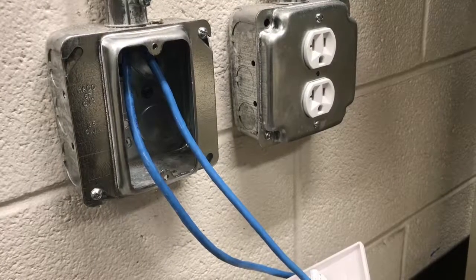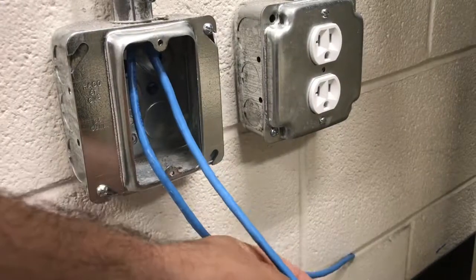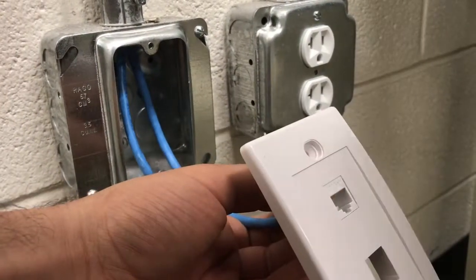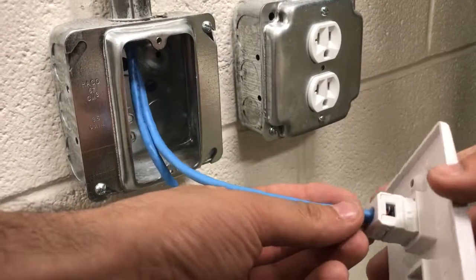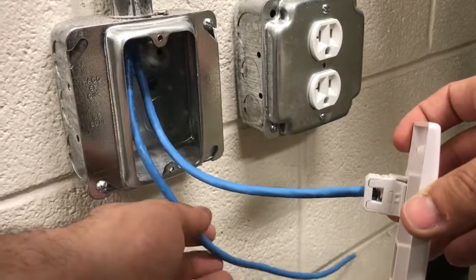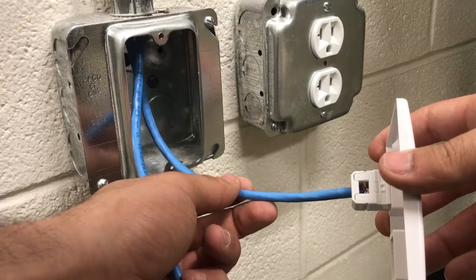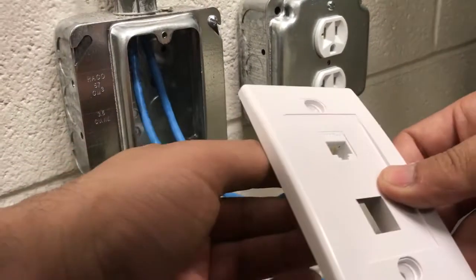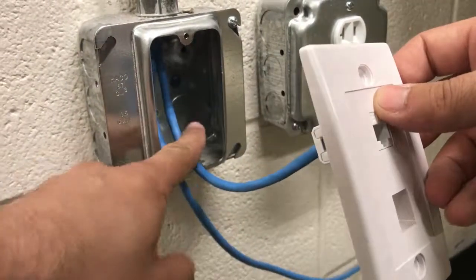Hey guys, welcome to Project DIY. Today we're gonna be doing some networking — how to terminate and patch cables to the patch panel, and how to make the ends on the network cables. I'm gonna show you all those step by step so you can save some money and make your own network at your house for so much cheaper. Let's get started — I'm gonna show you how to do the wall plate.